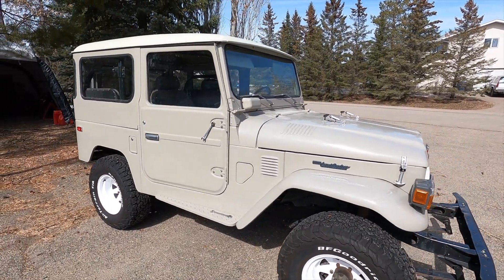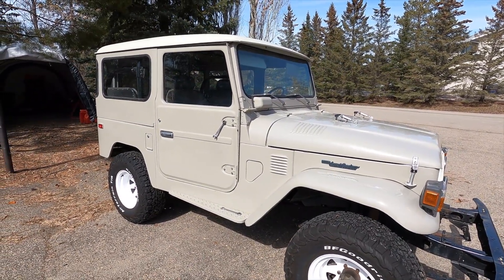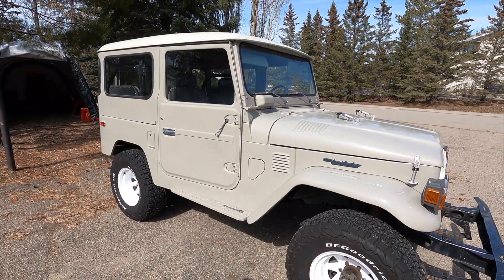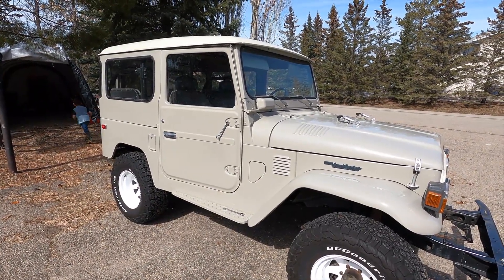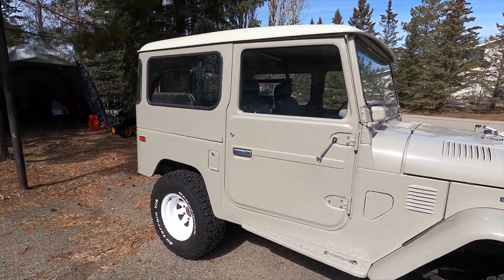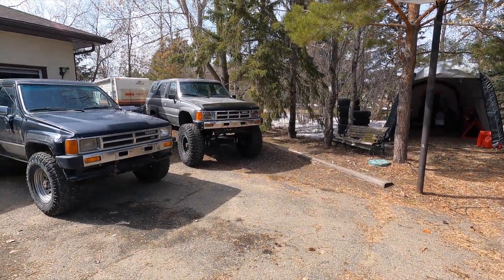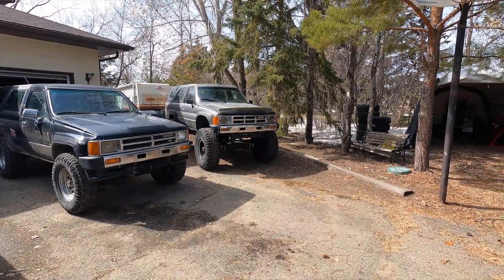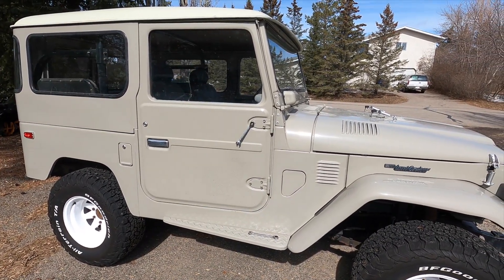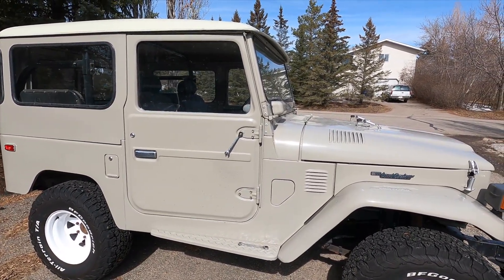We put the roof back on this thing because winter was coming and I never even drove it. I probably could have just kept the roof off, but I think I'll keep it on for as long as I can this time. I don't need to have it off this summer. If I'm going to take the roof off something, I think it's going to be the big 4Runner — I probably only need one vehicle with the roof off, even though this thing is beautiful to drive with the roof off.